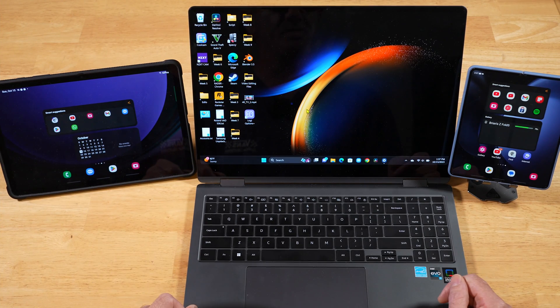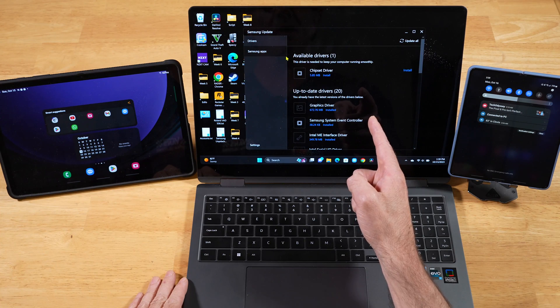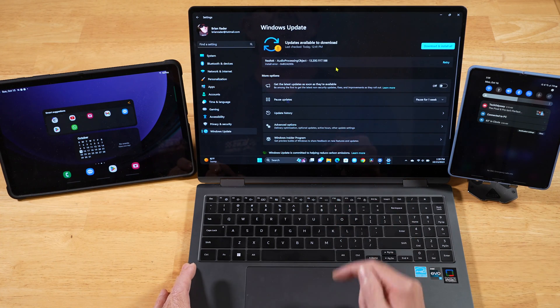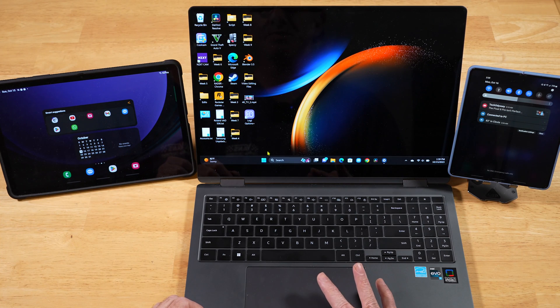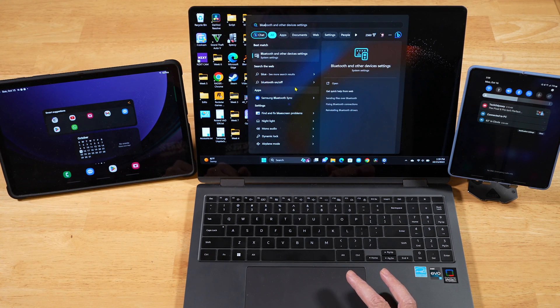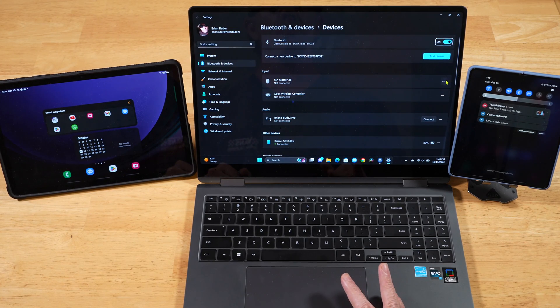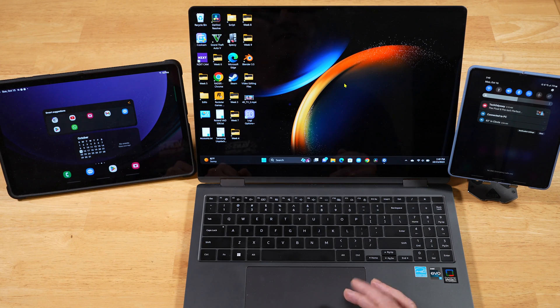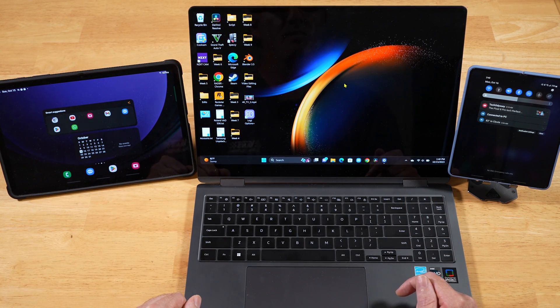So let's talk about getting this set up on all your devices so you can take advantage of Multi-Control. The first thing you want to do on your Galaxy Book is make sure that everything's up to date. That includes checking Samsung Update as well as checking for Windows Updates. Once your system is completely up to date, go ahead and restart it. Then you want to open up Bluetooth and other device settings. You're going to want to make sure Bluetooth is turned on. In addition to that, make sure that all your devices are signed into the same Samsung account and make sure they're all connected to the same Wi-Fi network.